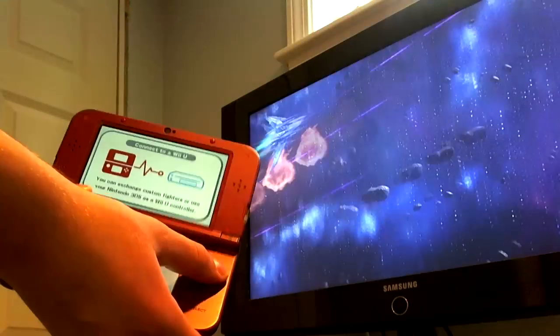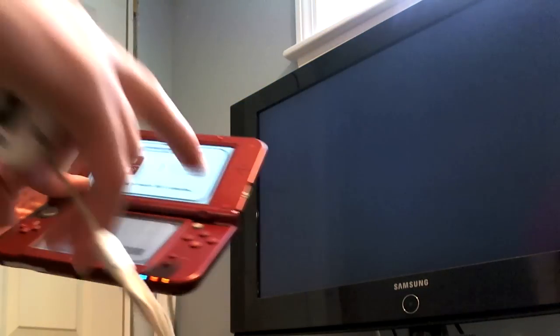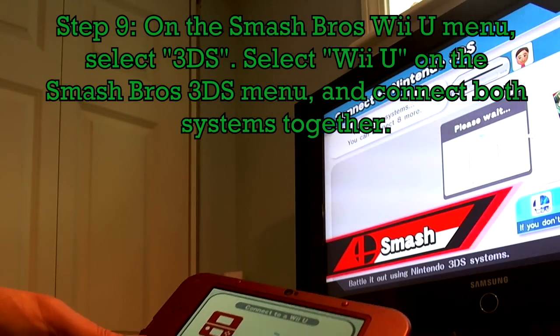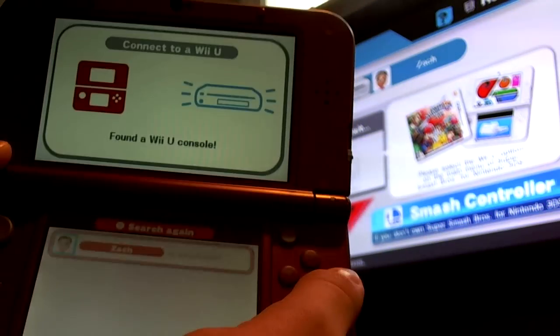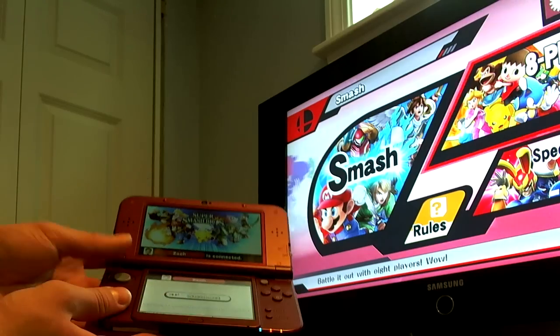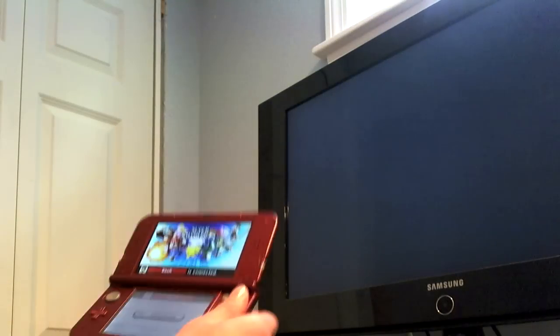Now I know you might want to connect it to the Wii U, but don't do it yet — if you do, you're going to get a message, and you've probably already seen this before. On the Wii U, you have to go to the 3DS section of the menu. As you can see, now you see my Wii U on the 3DS — connect it. Now we're all connected. Now you have a handheld on a console, technically.